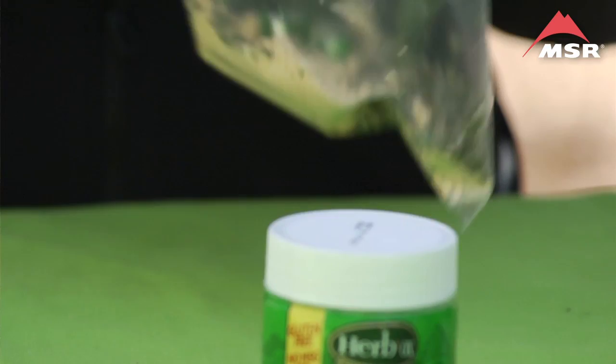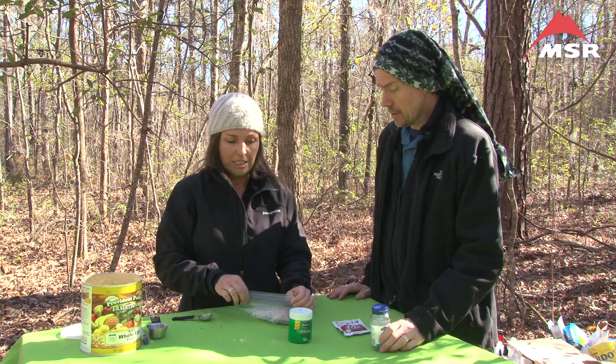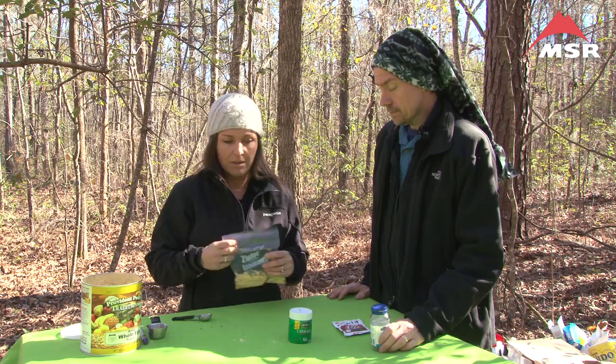Now we're going to put them into our bag. You can see I already labeled the bag 'egg soup, two servings.' At the trail it's going to require three cups of water. Go ahead and get the air out and seal it. You can also unwrap the bouillon cube beforehand — no problem.